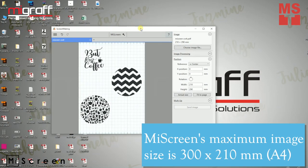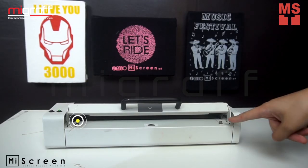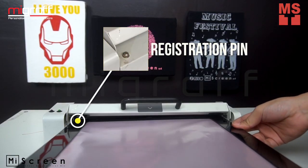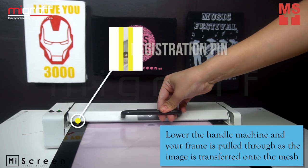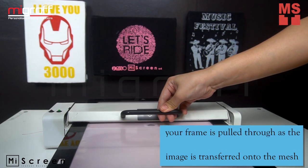Drag your design to MyScreen software and click Send Image. Lower the handle of the machine and your frame is pulled through as the image is transferred onto your mesh.